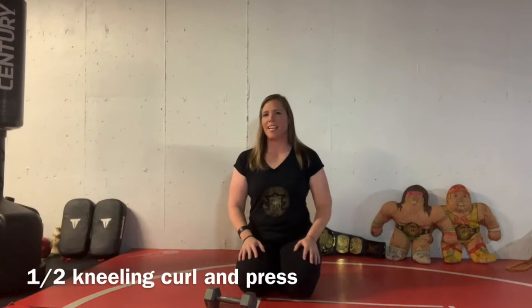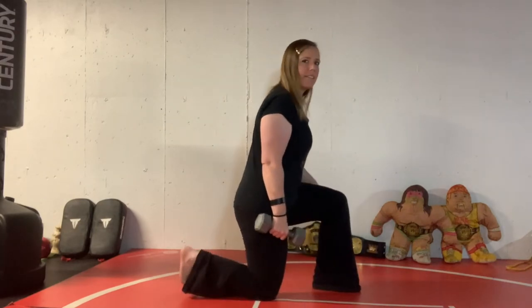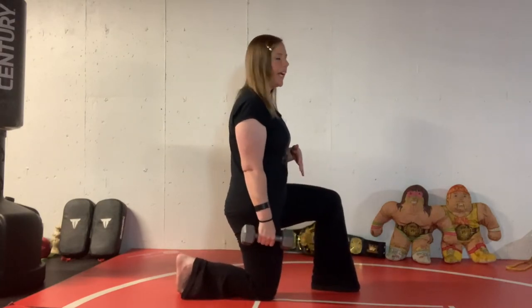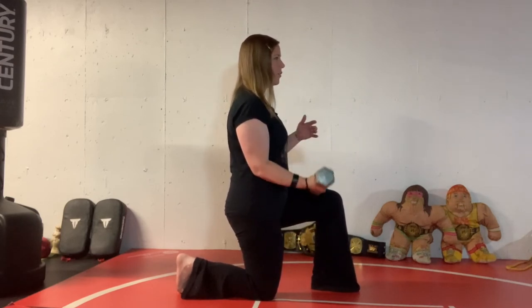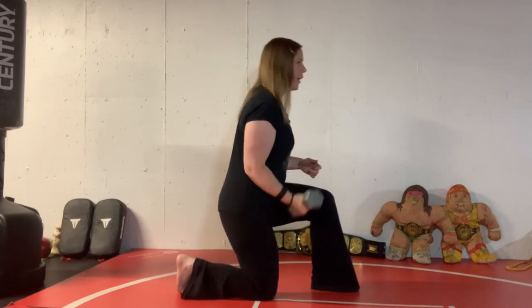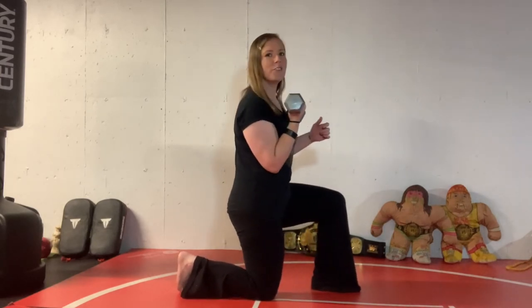There are a couple of great half kneeling exercises that can be done with dumbbells. The first one I like to start with is curls and presses. Most people know how to curl and press, so this shouldn't be too hard. Just remember we're trying to stabilize your balance on your down leg, so you don't want to move your body as you do it — just move through your arm. If you have to move your body to do these exercises, shoot for a lighter weight.